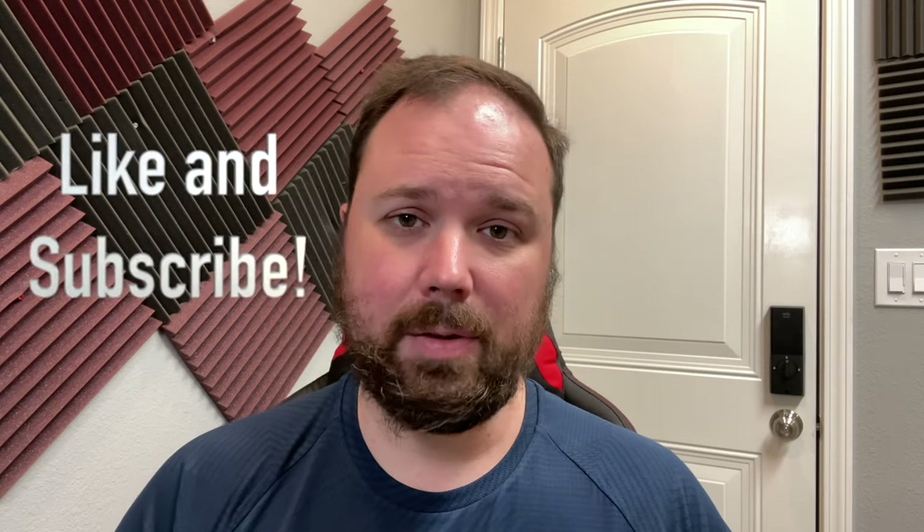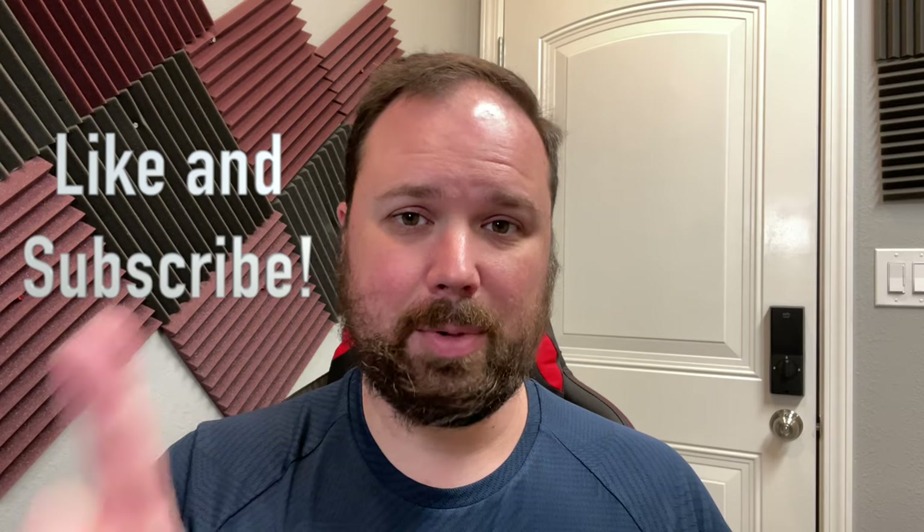Before we get into all that, if this is your first time stopping by the channel, I appreciate you being here. If you enjoy the video, please hit the like and subscribe button and the little notification bell if you want updates when new videos come out. Let's take a look at this cool gaming phone.